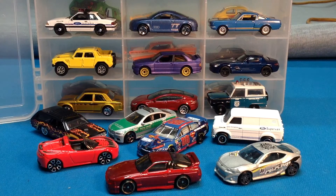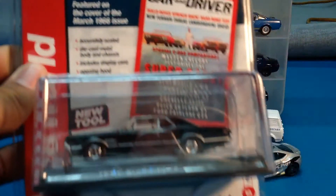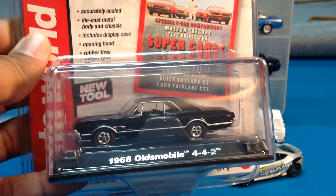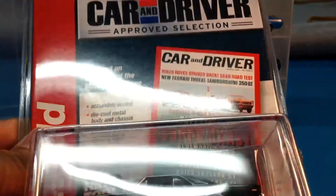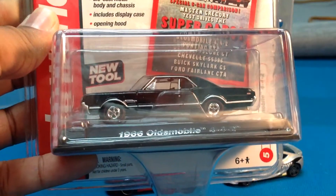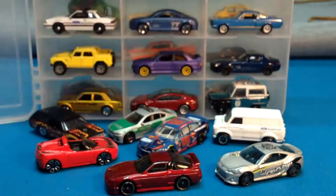I'm staring at a car over here — I don't know if I want to crack it. I'm going to save it. This is a 66 Oldsmobile 442 from Autoworld — that's the recolor in black. But that will get cracked later.